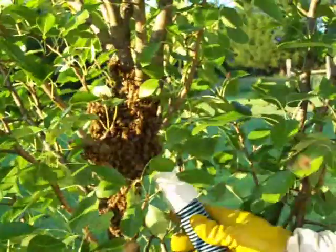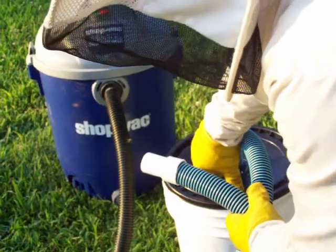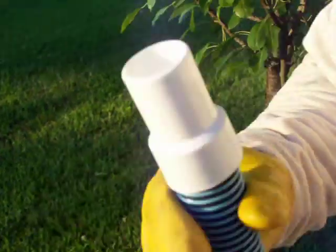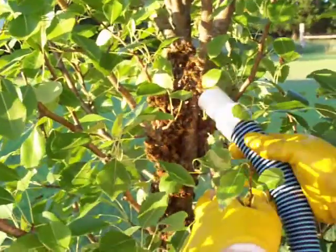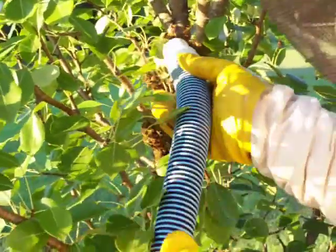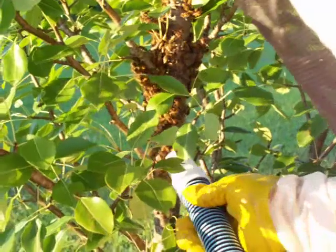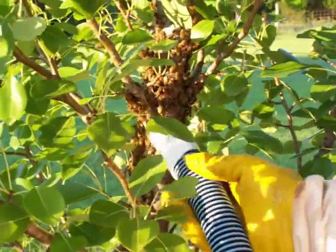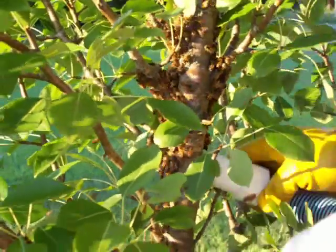You can see it's not sucking up the bees like I want, so I'll adjust the suction. This will create more suction to get the bees in. We'll go over here and do it again.